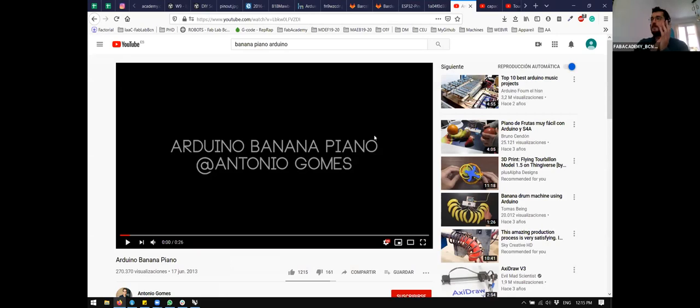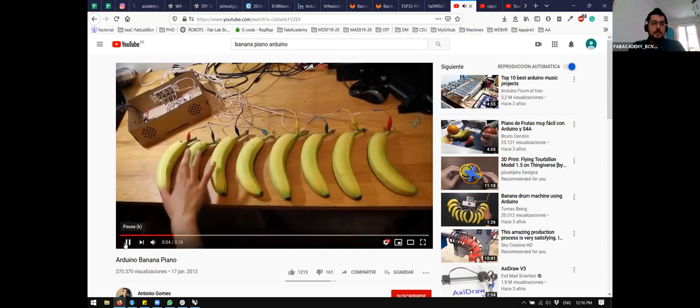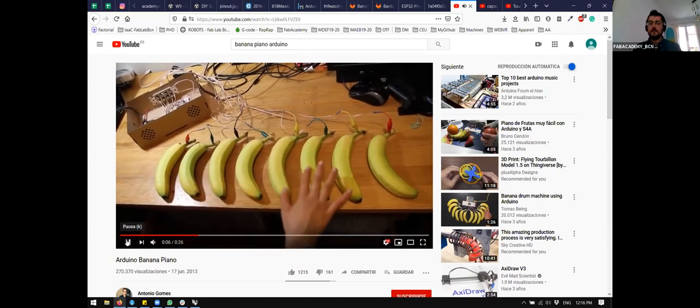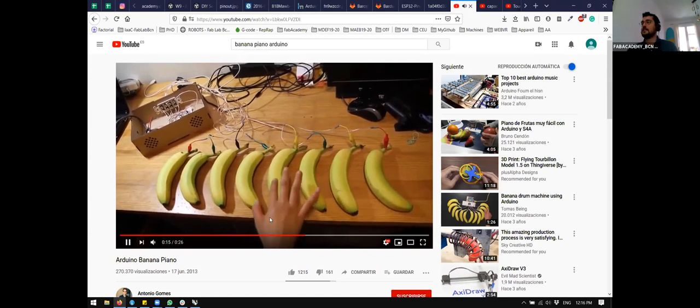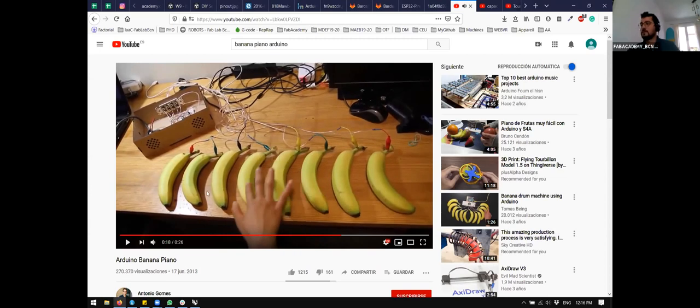For example, here's how to make a banana piano. Everything that is conductive at a point could be measured in a capacitive way, because of the water content of the material. This is one, two, three, four, five, six, seven, eight — eight capacitive sensors. Each one is calibrated, and when you touch sensor one it makes a different sound, sensor two makes another different sound. This is a simple array of eight capacitive sensors connected in a row. Everything can be measured in a capacitive way, though some materials are easier than others.